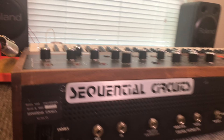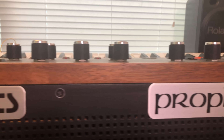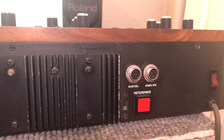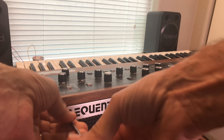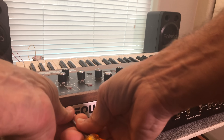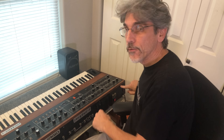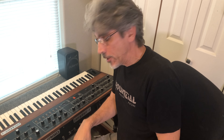To open the Prophet 5, first remove the four Phillips screws at the top edge of the back panel. With those removed, it's time to flip this over and get to the bottom panel where we can take out a bunch more screws. The problem is all of these knobs poking up — those can easily get knocked, and then you can break the shaft of the potentiometer itself. That will be a catastrophe, so don't do that.